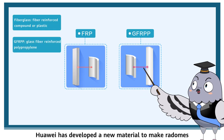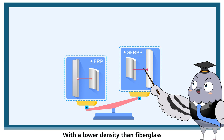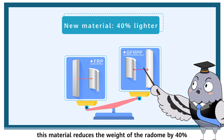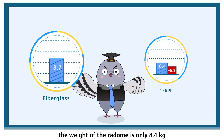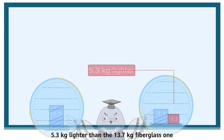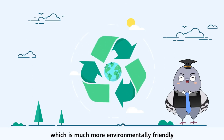Huawei has developed a new material to make radomes: glass fiber reinforced polypropylene, or GFRPP for short. With a lower density than fiberglass, this material reduces the weight of the radome by 40%. So, if we use a radome made from this material for the same antenna, the weight of the radome is only 8.4 kg — 5.3 kg lighter than the 13.7 kg fiberglass one. The GFRPP radome is also reliable and recyclable, which is much more environmentally friendly.